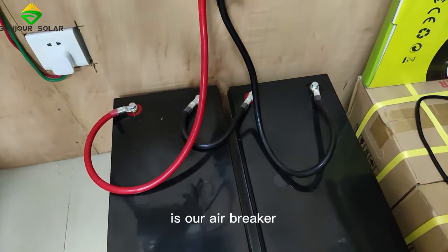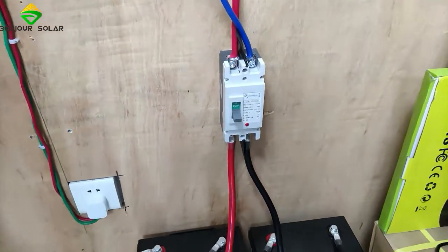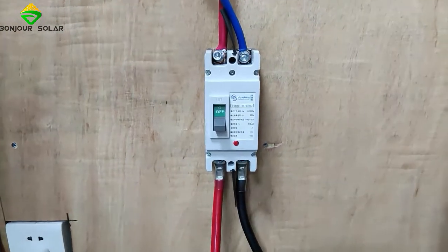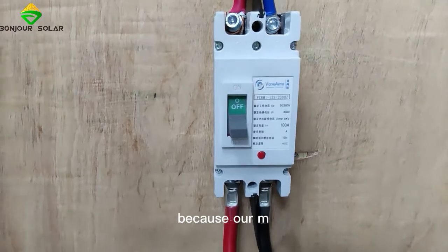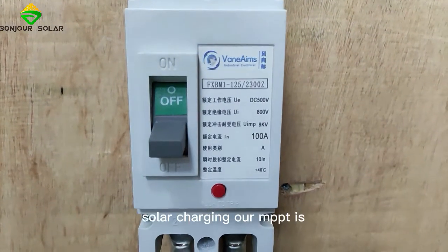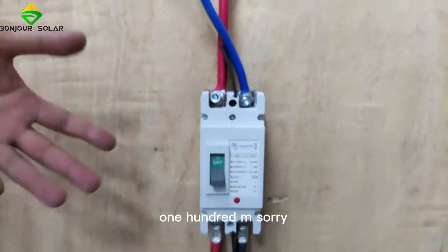So that will be okay. Here is our air breaker. The air breaker is DC 100 amps maximum, so we'll be safe. Because our MPPT output, when we make the solar charging, our MPPT is maximum — it's 100 amps.